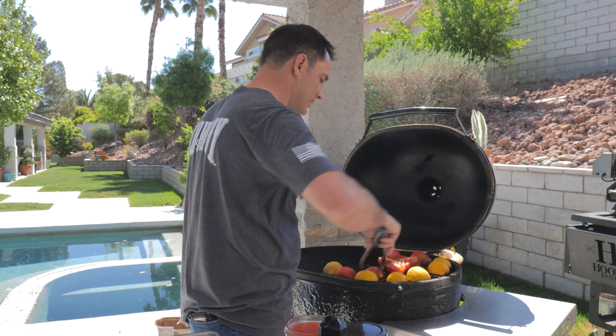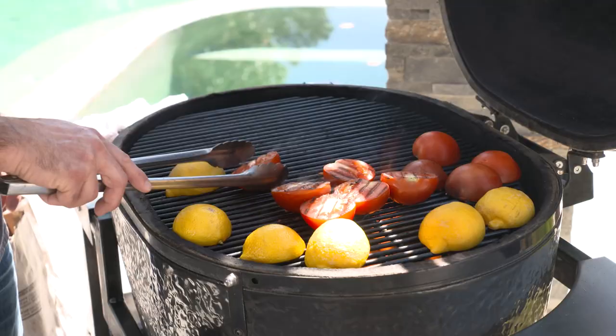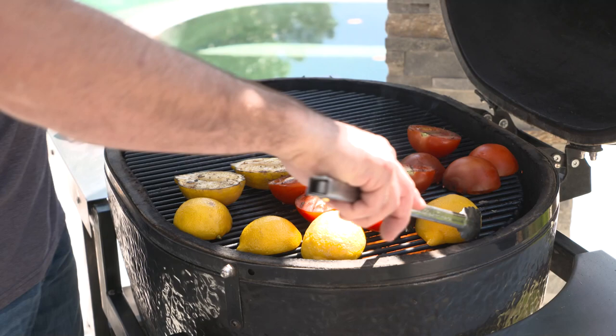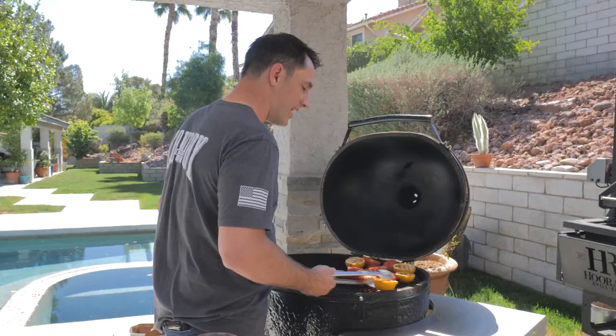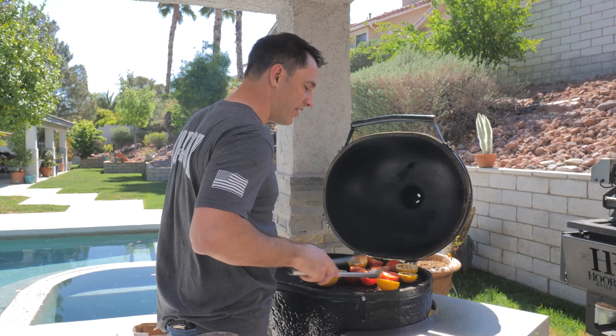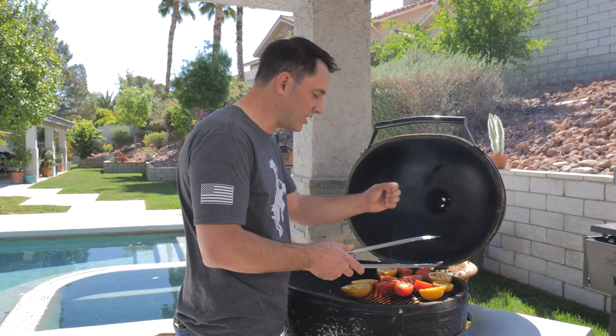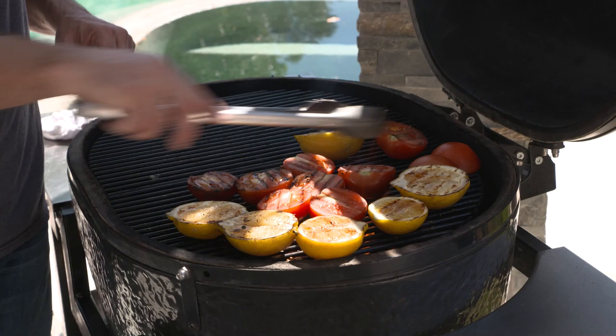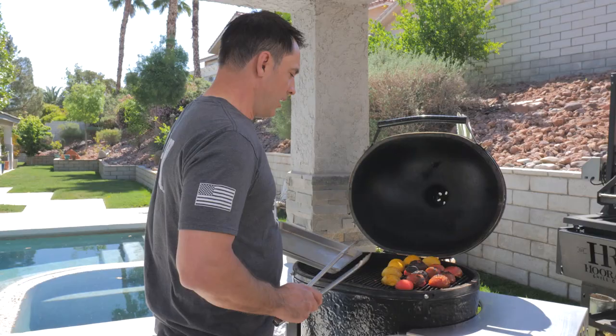We need to move our tomatoes in a little bit to get more of that char. Don't be afraid to over-char — you really want to see some good marks all the way across, especially on your lemons. This is also a great way to season fish or add flavor to any vegetables on the grill. Just throw a couple of lemons on there, and as soon as your vegetables are done, give it a nice squeeze right over the top. It really adds a lot of brightness and a lot of flavor.